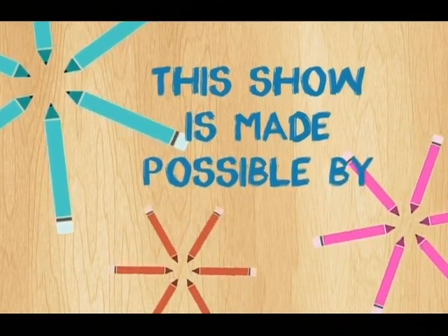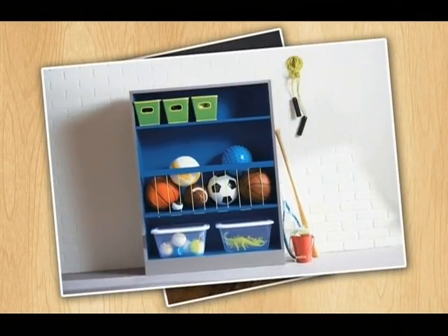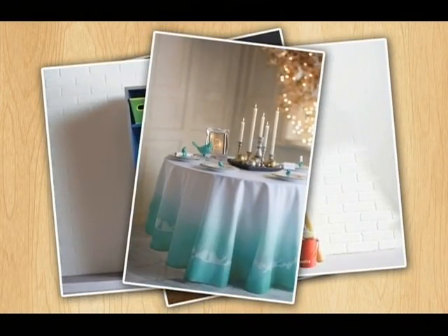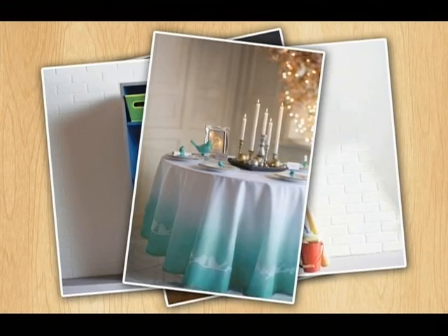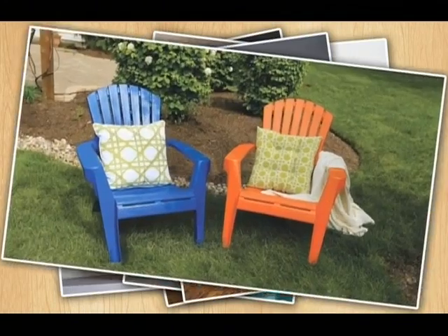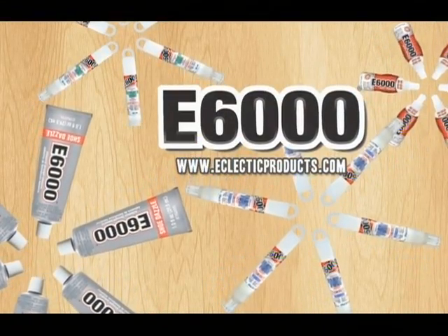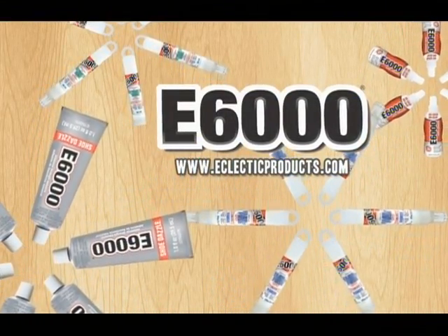This show is made possible by Krylon. Krylon has been formulating paints that deliver color, durability, and fast dry time since 1947. Our range of products expands from indoors to out with a variety of formulations to meet project needs, from plastic and laminate to rust preventative, and craft and hobby products. And by Eclectic Products, makers of the E6000 family of adhesives.